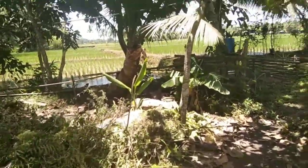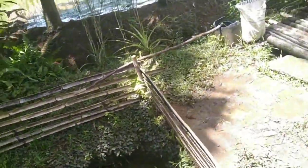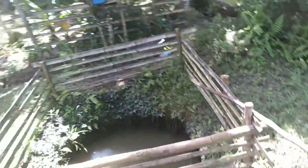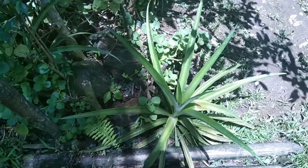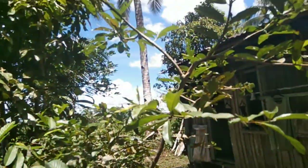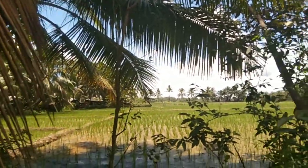I walk here at night without lights. I'm on Facebook, on a call. So we are here right now at the water well. We have a pineapple here with a guava.